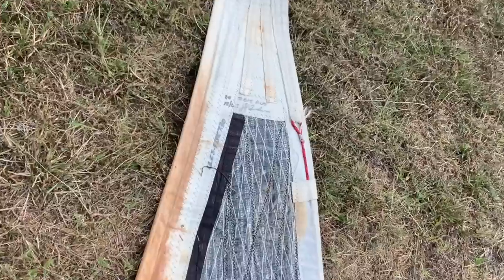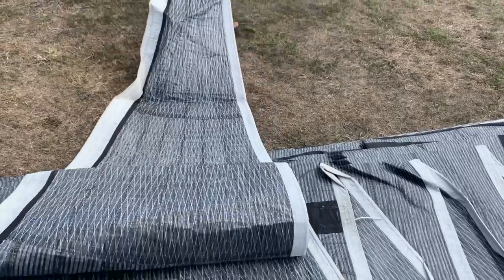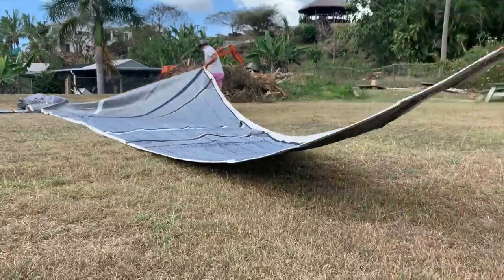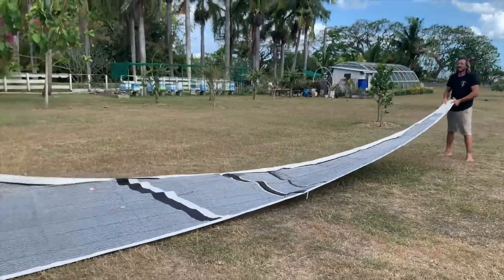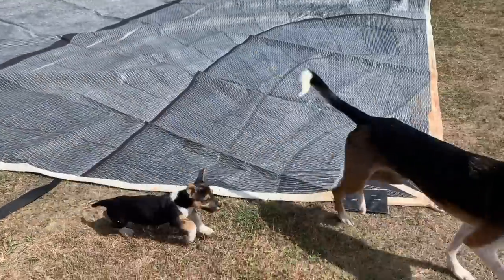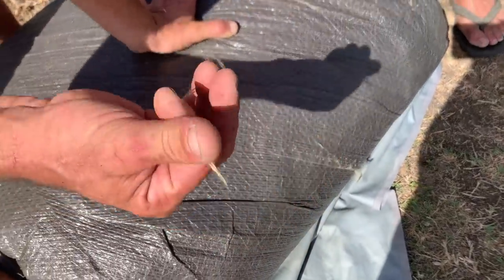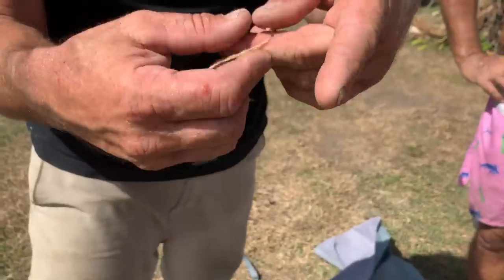One sail is dated 2015, Australia. This other one looks much better. The material is Kevlar and carbon — and the Kevlar, when it starts to lose its UV protection, the material starts to become very fragile and comes apart like cotton.